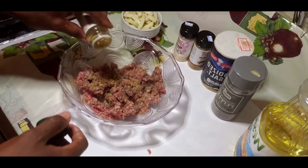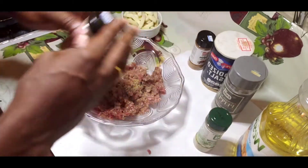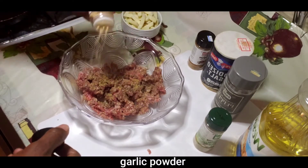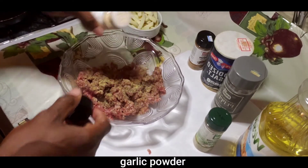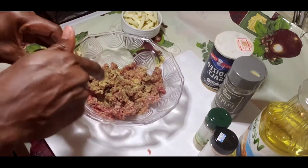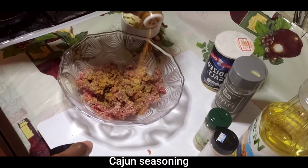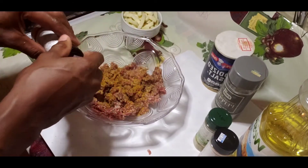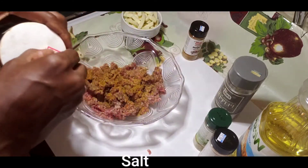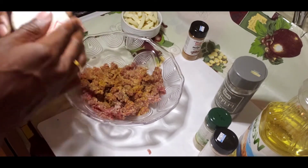I like to use complete seasoning in most of my food, so you'll always see that in my videos. My garlic powder is very nice to use, especially when making burgers — it gives you a nice flavor. And now my kitchen seasoning, and I'm adding my salt, just a little teaspoon, not too much.